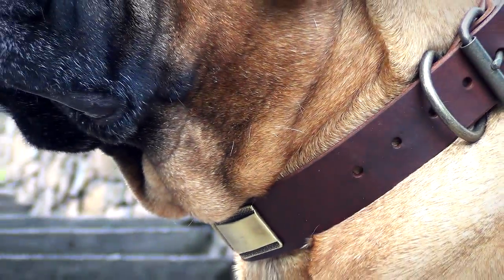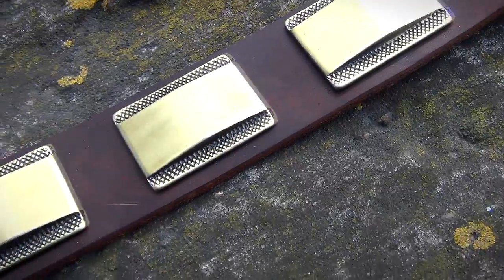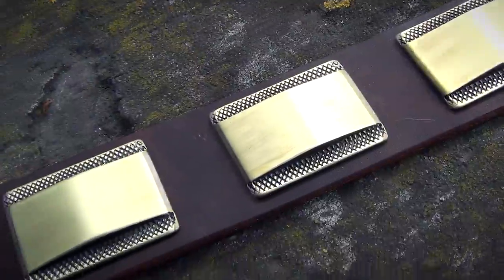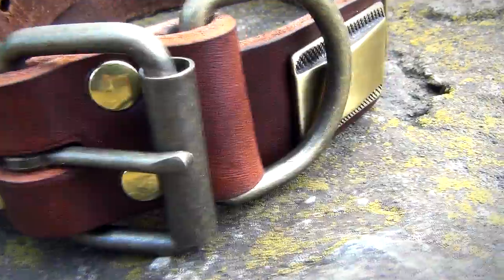At the same time, it looks very glossy and beautiful thanks to large brass plates. Each plate of this collar is handset and fixed with two brass rivets. The hardware is fully riveted as well.